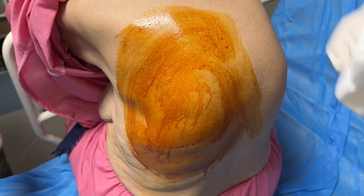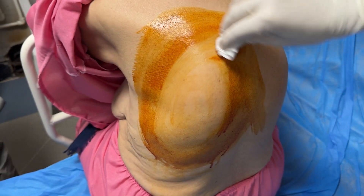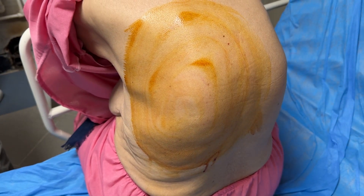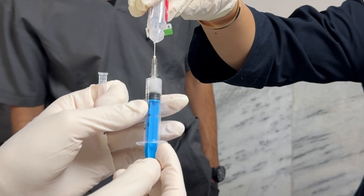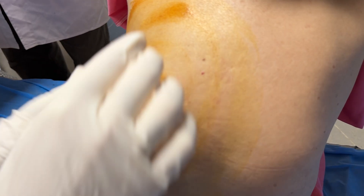We select the intercostal space on the mid-clavicular line, just above the rib to avoid the neurovascular bundle. The skin is cleaned thoroughly with a sterile field set. Local anesthesia is infiltrated through the skin, subcutaneous tissue, and down to the pleura. Always talk to your patient and reassure her with every step.